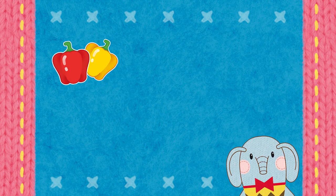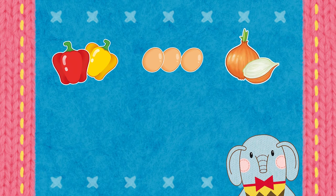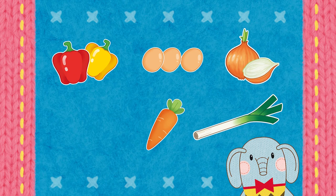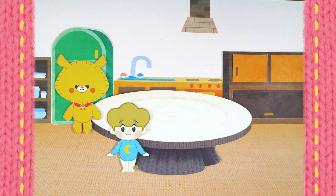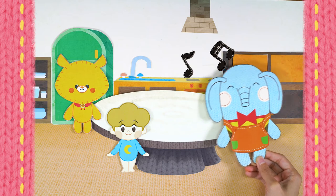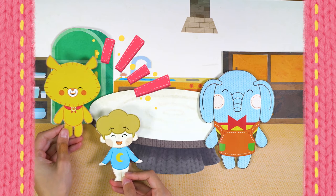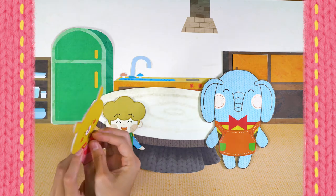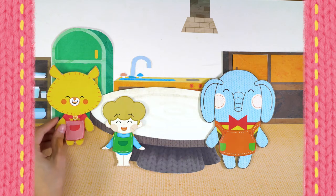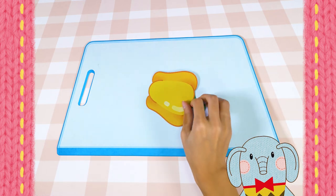I'll tell you what we need! Two bell peppers — red and yellow — three eggs, veggies such as onions, carrots, and spring onions, and some salt and pepper to taste! Then let's put on some aprons and cook! Okay, me too!